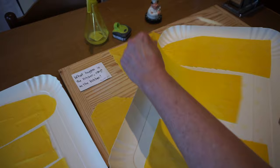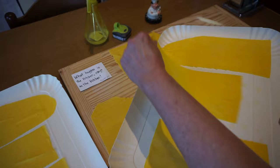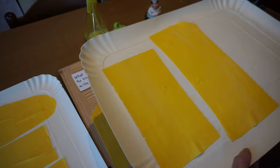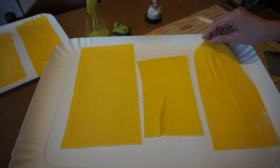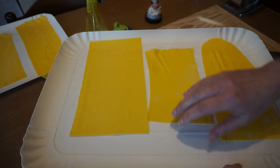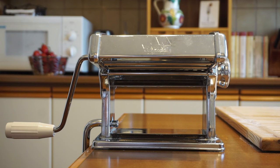Go ahead and flip your pasta sheets every so often — every couple of minutes — until they feel a little bit drier, almost like leather. When they feel pliable yet not moist at all, they're ready to go. Make sure you don't let them over-dry, because if they get crispy, you'll only be able to make lasagna out of them.